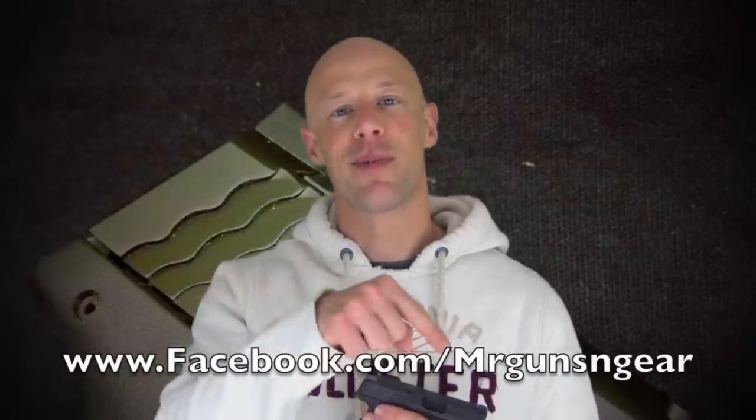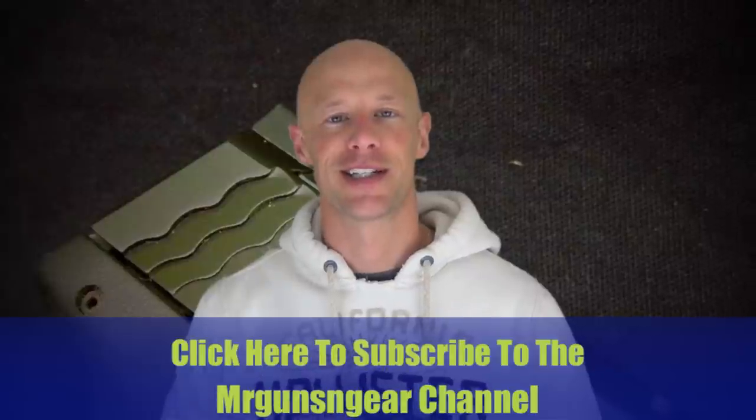If you guys have any questions about these sights, you can always post below in the comment section. If you don't have a YouTube account, you can also post over on my Facebook page. Thanks for watching, thanks for subscribing, and I hope to see you in the next video.